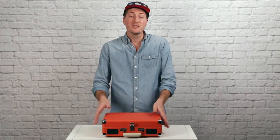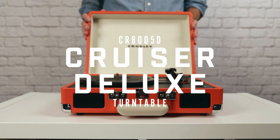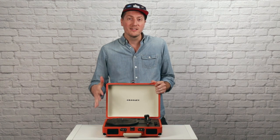Hey, how's it going? I'm Jason from Crosley, and today we're going to be checking out our most popular turntable, the Cruiser Deluxe. The Cruiser Deluxe is the perfect turntable for someone just getting into vinyl, because it has everything you need right in this neat little package.